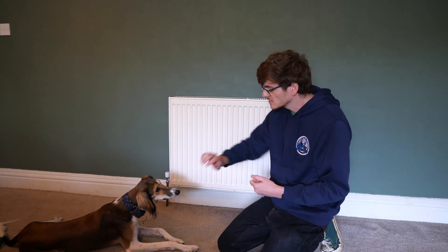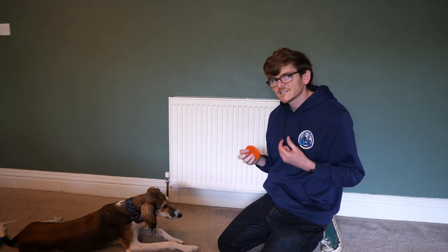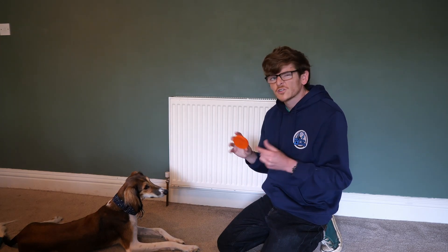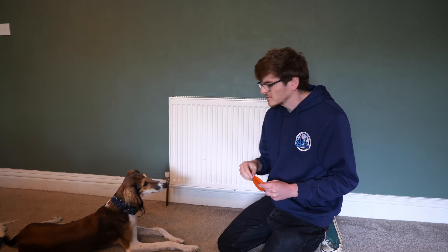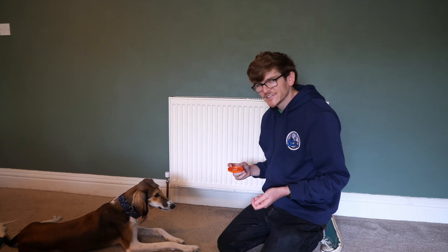The more you do this — practice, practice, practice — she should get a little bit more consistent. Over time, you're going to start to put your target in more unique, different places. Just hold it in different ways: from above, up to the side. Start to mix and match. We really want our dogs to start understanding that they're touching the target and not any part of your hand.